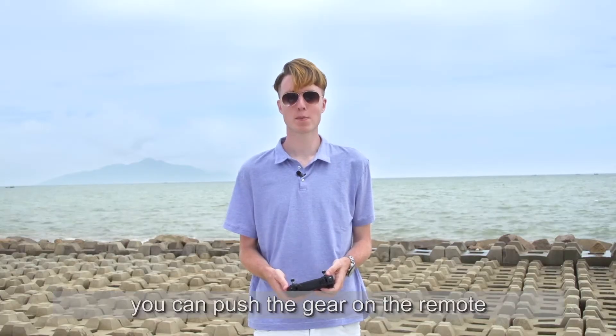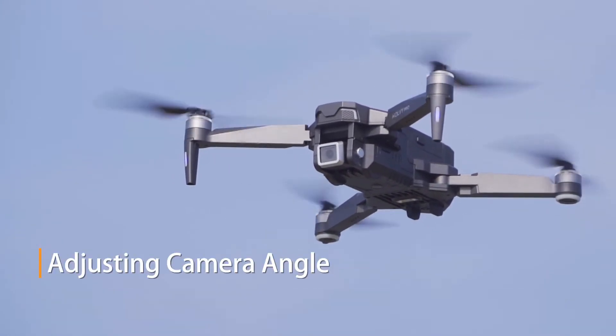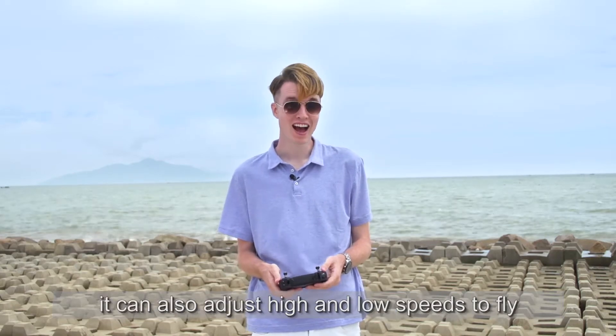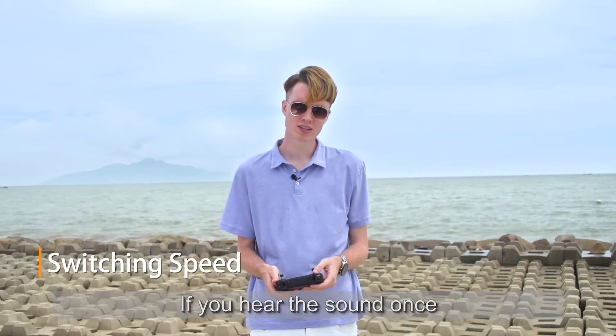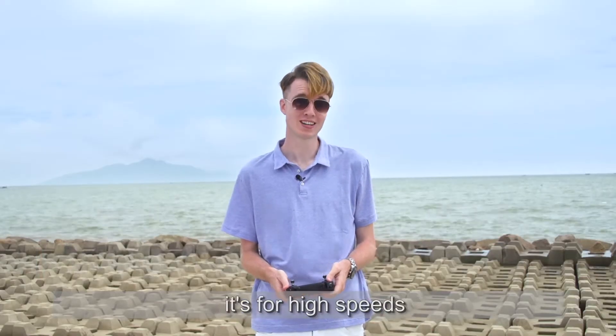During the flight, you can push the gear on the remote to adjust the camera angle. In response to different winds, you can also adjust high and low speeds. If you hear the sound once, it's for low speed. If you hear the sound twice, it's for high speed.